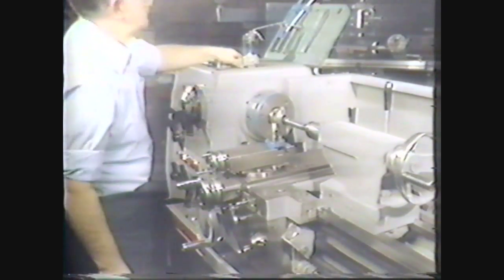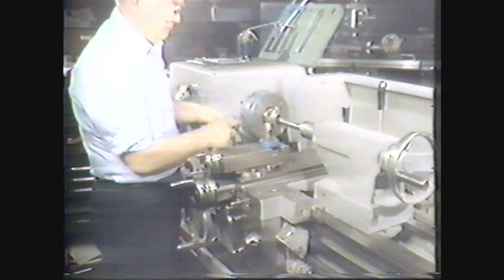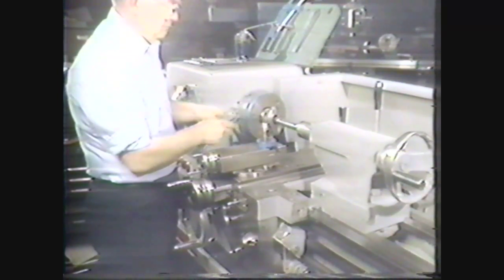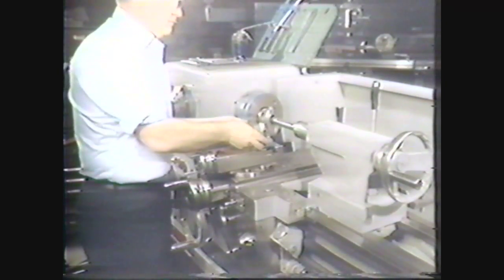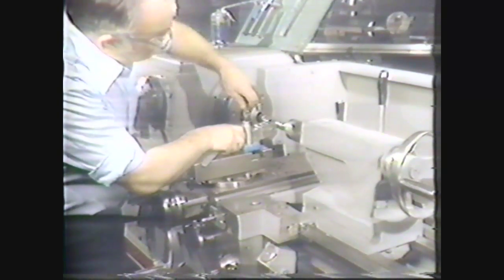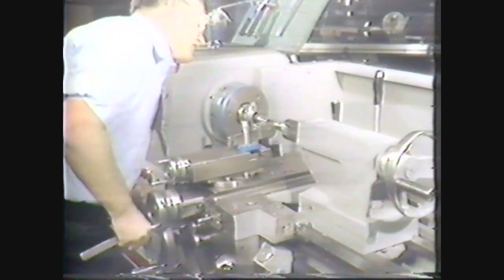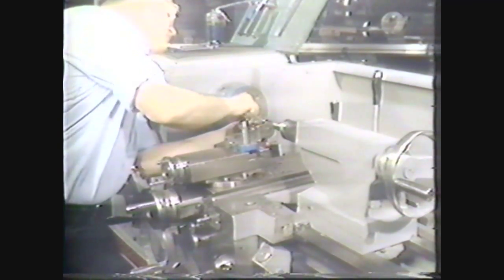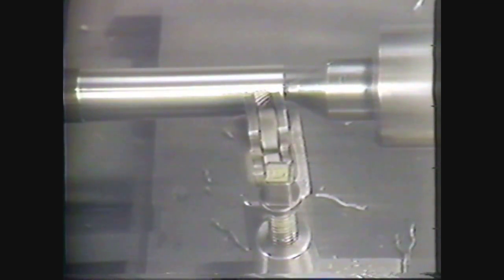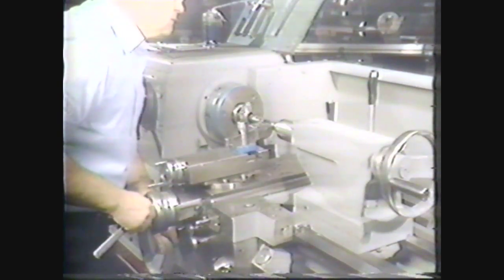Next, you select the type of knurling tool which will produce the pattern and the pitch you desire. In this demonstration, we will use a revolving head knurling tool with a diamond shaped pattern and a coarse pitch. Place the knurling tool in the tool post. You should take care to adjust the tool so that both rolls are evenly seated on the workpiece, with the center of the knurling tool set to center height of the work. Maintaining this position, rotate the head of the tool approximately 5 to 10 degrees toward the tail stock and tighten the tool post very tightly. This slight angle allows the rolls to make a deeper starting impression.